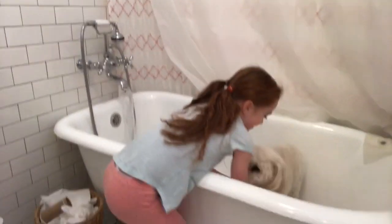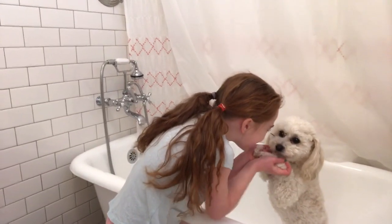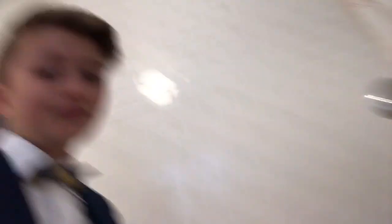This is what I can do — I can do her eyes, I can do it. We wash our dogs in the bathtub, and sometimes we bring them to the groomers, but most of the time we just wash them ourselves.